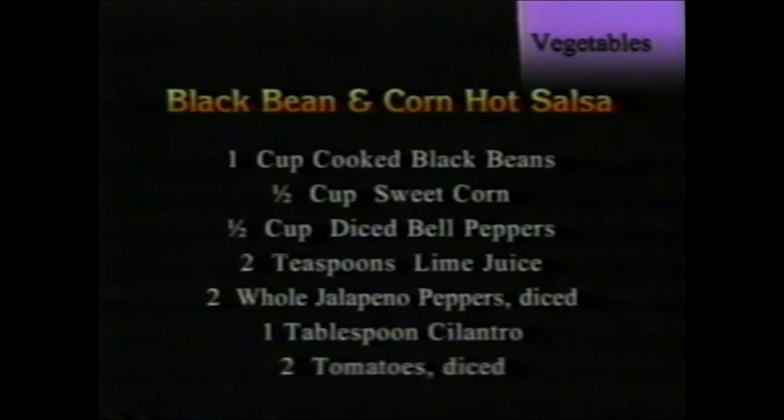Black bean and corn hot salsa — seen earlier with the chicken breast chardonnay. Ingredients: one cup cooked black beans, half cup sweet corn, one cup diced bell peppers, two teaspoons lime juice, two whole jalapeño peppers, two diced tomatoes, and one tablespoon cilantro — also known as coriander. Mix all ingredients together and put them in the steaming tray on top until very warm, then serve immediately. It's a good side dish for rotisserie chicken.